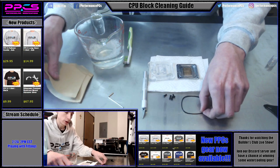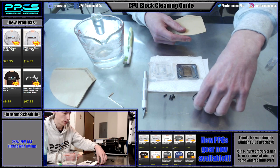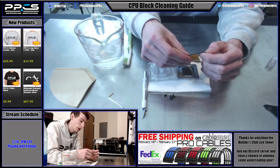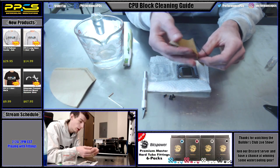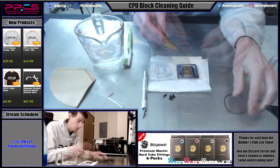We're going to take — I usually use coffee filters to wipe things down, not paper towels or Kleenex, because they can leave lint and particles behind. So we'll use a coffee filter to wipe down the O-ring and wipe down the pieces of the block. Then we can reassemble it.